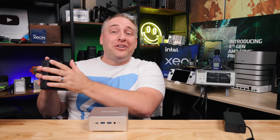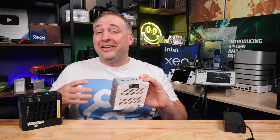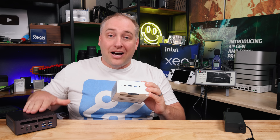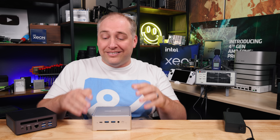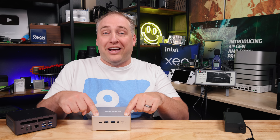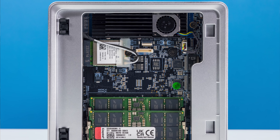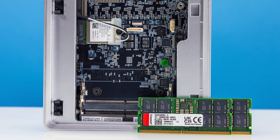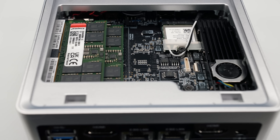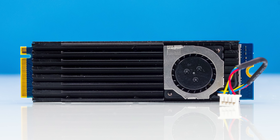Opening the NPB7 is very different from the UM790 Pro. On the Ryzen version, peeling off the rubber feet exposes memory, SSD, and the WiFi module because the CPU is on top. On the NPB7 the CPU is on the bottom. There's a label on the system that says 'Push Here' — you push down, the top cover pops up and comes right off. Inside we found 32 gigabytes of DDR5 memory across two Kingston SO-DIMMs and a one terabyte Kingston NVMe SSD.